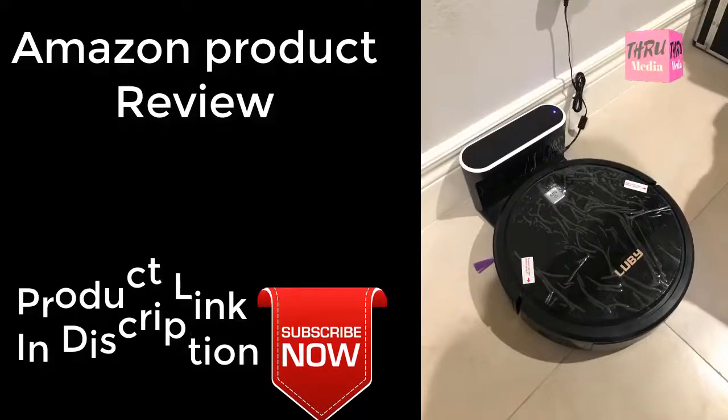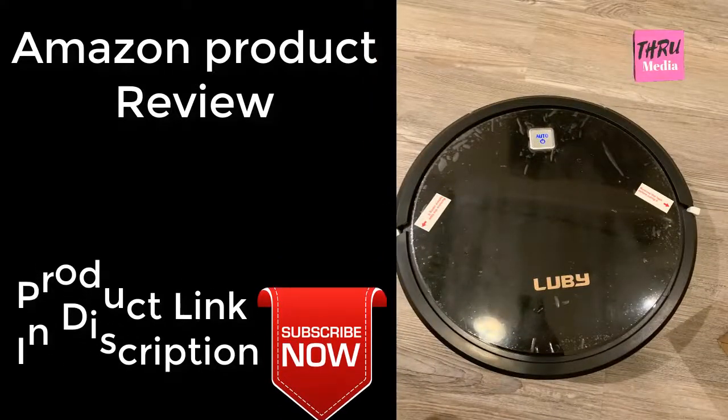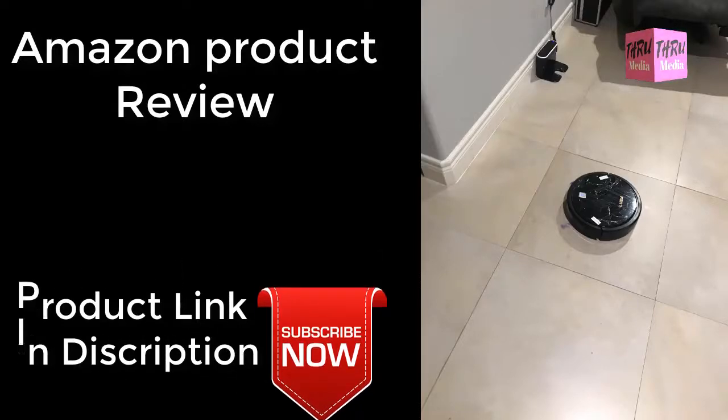Smart robot vacuum cleaner. This smart vacuum cleaner is anti-collision and anti-drop, which can effectively prevent any unnecessary crash against your furnitures and no more falling from stairs.